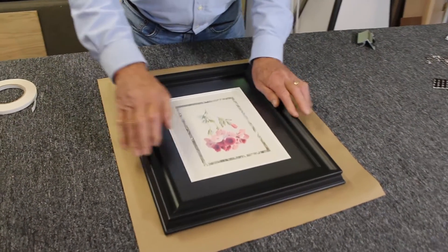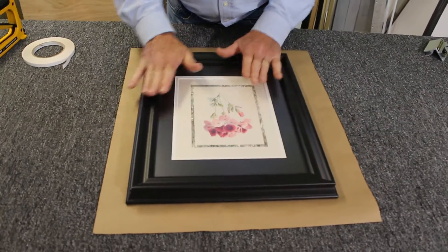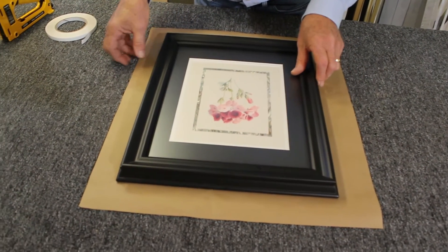And put it on here like this. And then I'm going to turn it over.